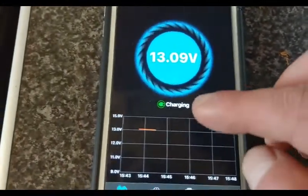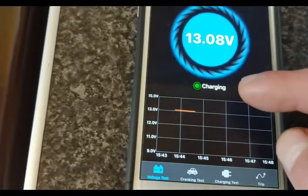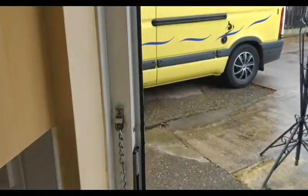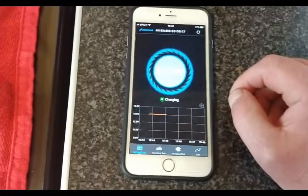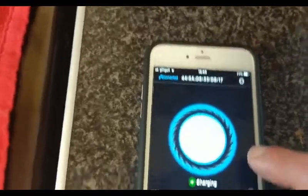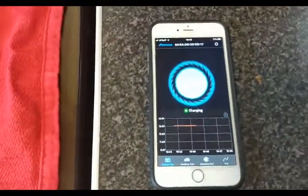In a bit, when it gets down to roughly 12.6 or whatever, that 'charging' indicator should disappear I'm guessing. And you can see where the van is — it's just outside. So from that distance it's working. That's less than 10 meters, but obviously there's a house wall in between. It is going down a little now because clouds are covering the sun, so that's why it's dropping.